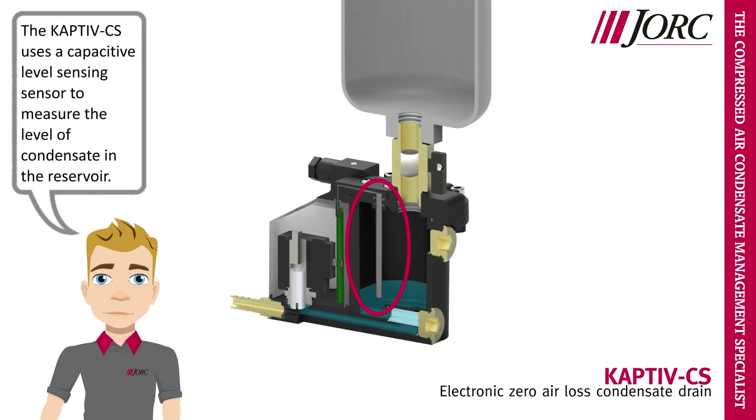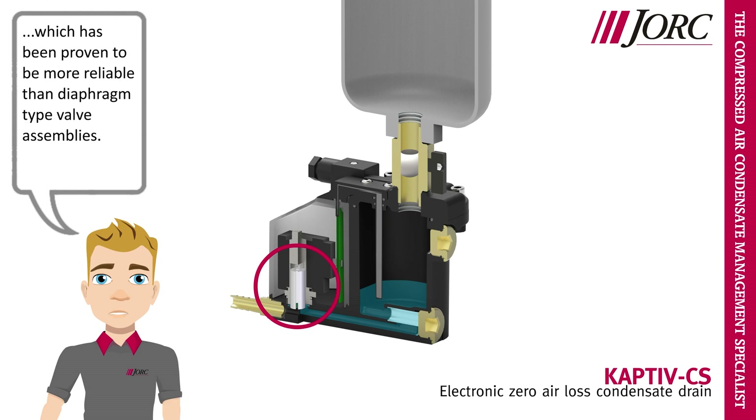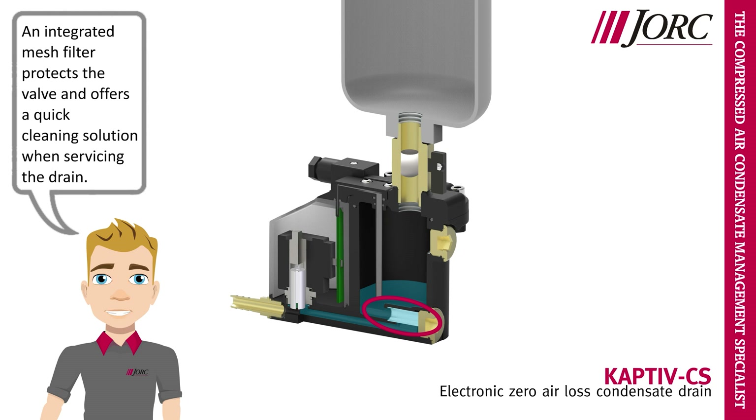The Captive-CS uses a capacitive level sensing sensor to measure the level of condensate in the reservoir. Our direct acting valve design offers a true zero air loss discharge cycle, which has been proven to be more reliable than diaphragm type valve assemblies. An integrated mesh filter protects the valve and offers a quick cleaning solution when servicing the drain.